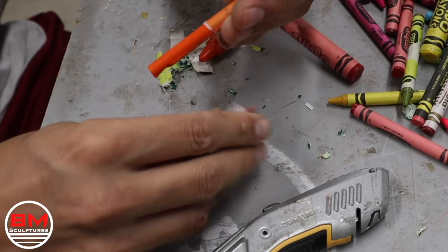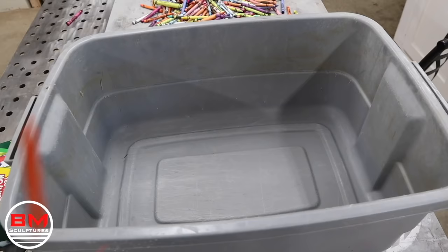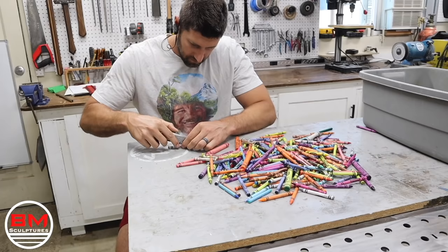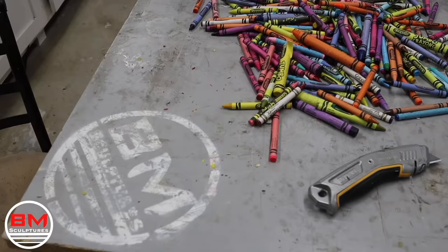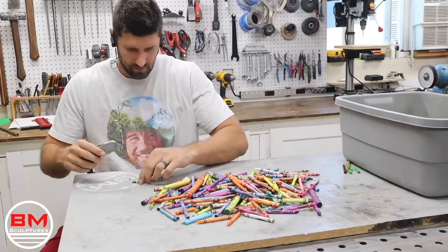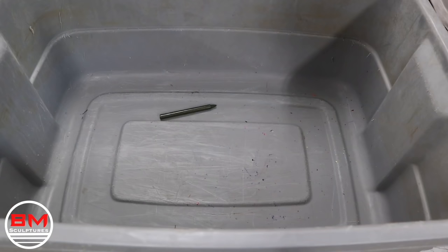Now I start the tedious task of unpeeling every single wrapper from these hundreds and hundreds of crayons. And here is about the time I regret not getting the jumbo crayons, because this is going to take a very long time.